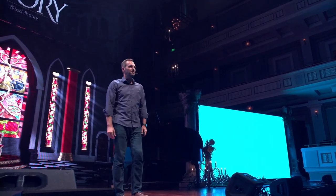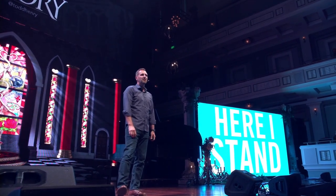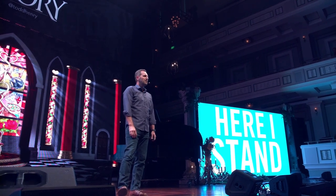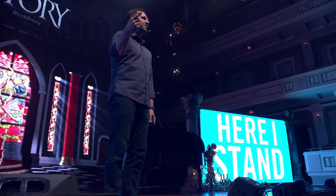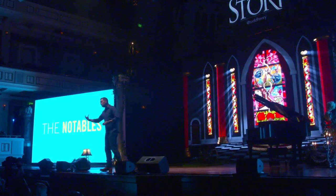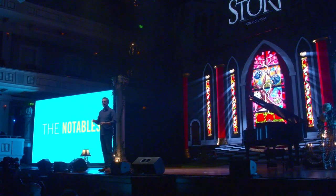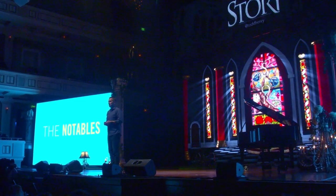Another way to say this is: we need to identify the place where we say, here I stand — and never shall anyone cross this line. Over my dead body am I going to compromise these principles. I'll change my mind, I'll do what's necessary to succeed, but over my dead body will I change these principles. I want to give you a couple of practical questions to identify your productive passion. I call these the notables — questions we can ask to look for patterns in our life. I've walked teams through this as well and it can be very valuable in making decisions.